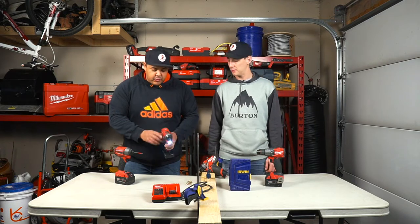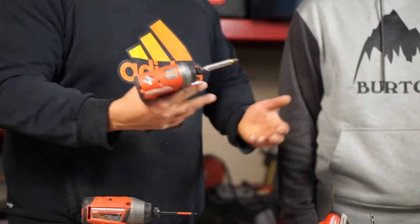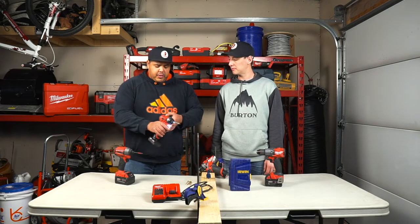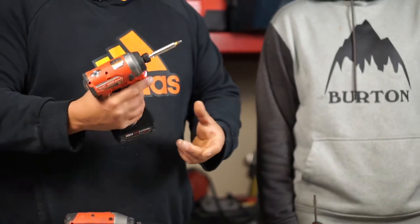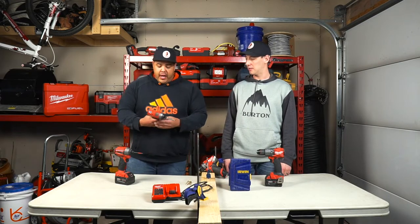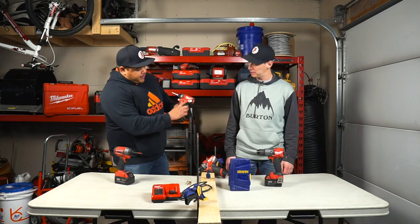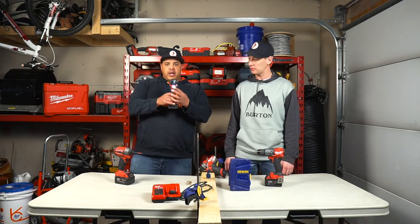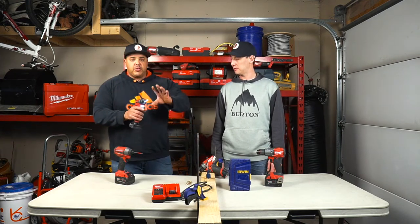It's got one setting for drill bits, one slow setting that's good for a lot of torque, and a second speed good for about two-inch screws. The one we use all the time is number three — that thing drives really fast and has a lot of torque for this little drill. It's got a light on the side that shows you the battery power, and a little LED light on the front that gives you extra lighting on what you're drilling or screwing into.